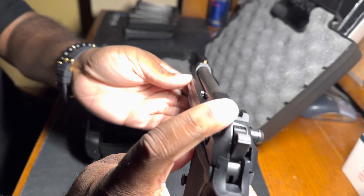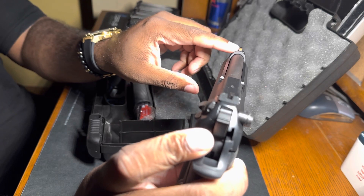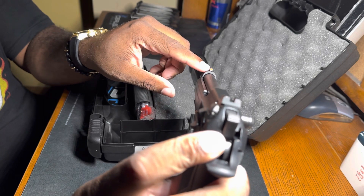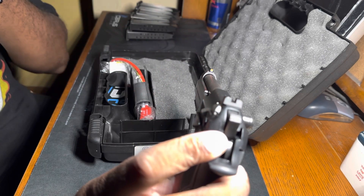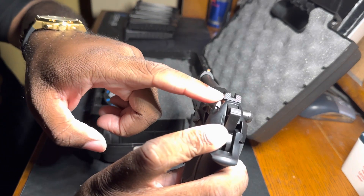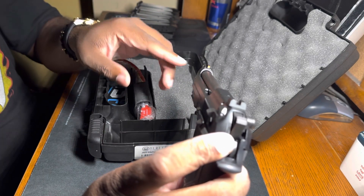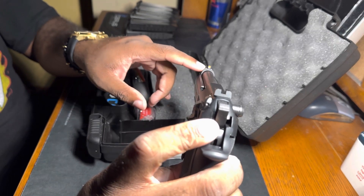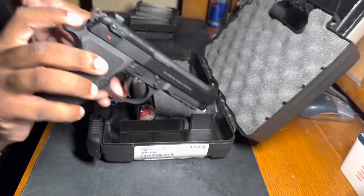The rear sight is all black and you have a front fiber optic. I don't know if y'all can see that, but to me that's unique — I love that. Instead of using a red dot, you have your front fiber optic and your rear sights. I think that's neat if you just want a gun without a red dot — just have a red front fiber optic on there. Pretty cool.